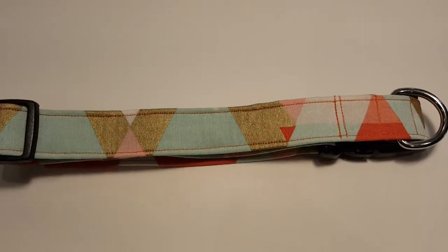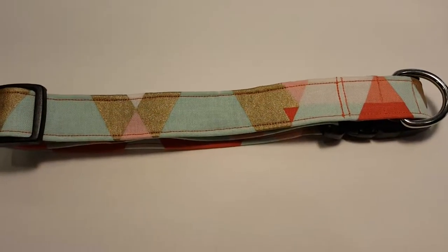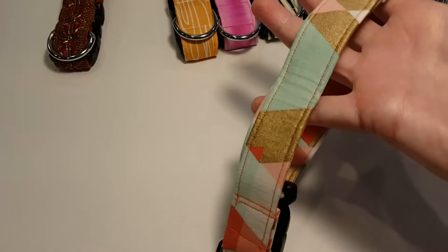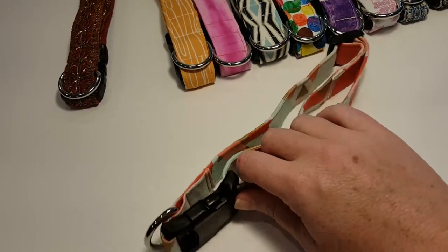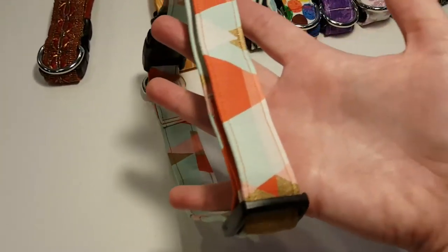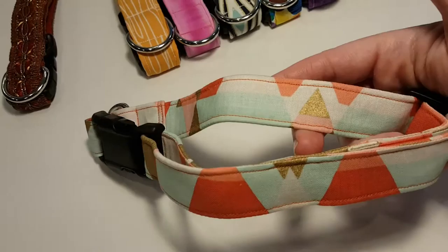Hi everyone, thanks for visiting It's All About the Dog. I wanted to take a quick video of this collar — not sure if I captured all the different colors in the photos, just in case you don't like some of them. I wanted to give you a good representation of what it really looks like. There's some coral, some teal, a little bit of gold, a little bit of white — some people like it, some people don't.